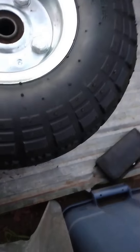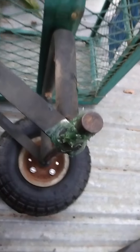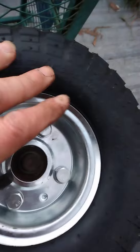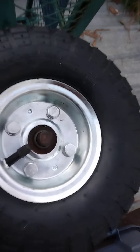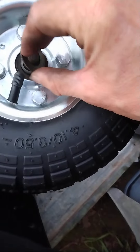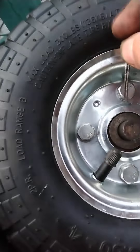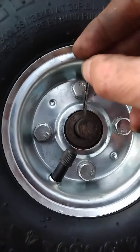I greased up the axle with this green grease here, and now I'm going to put it on. There we go — wow, look at that! Isn't that nice? We'll put our washer back on, and there's our cotter pin — we'll have to put it back through.